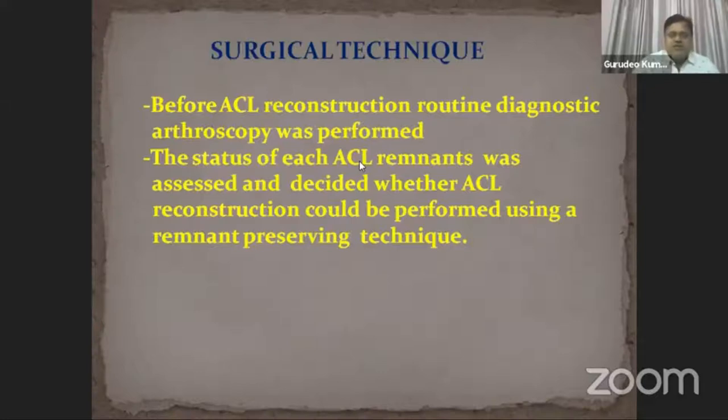Before ACL reconstruction, we perform routine diagnostic arthroscopy to exclude any meniscal tear, chondral lesion, and loose body. The status of each ACL remnant was assessed and it was decided whether ACL reconstruction could be performed using a remnant-preservation technique or not.